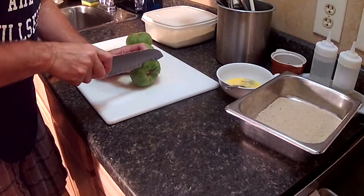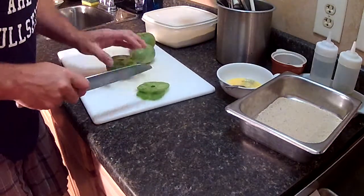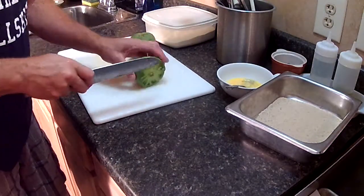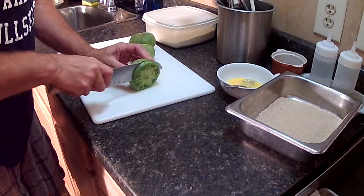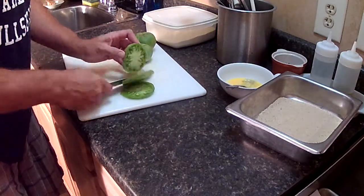I'm going to take them, trim the end off there maybe a little, slice them up, a quarter inch thick.